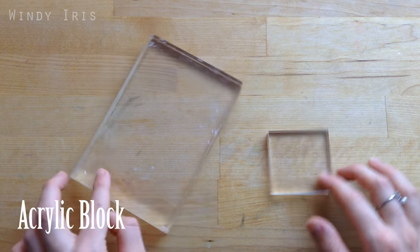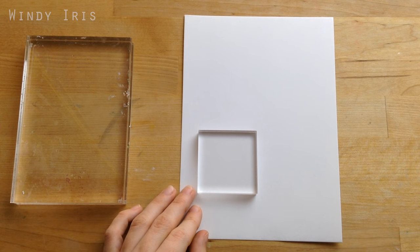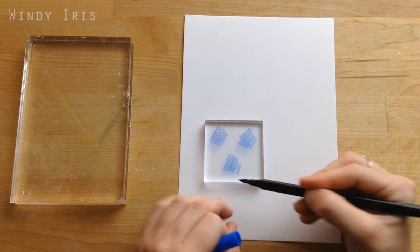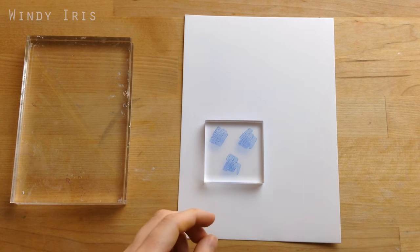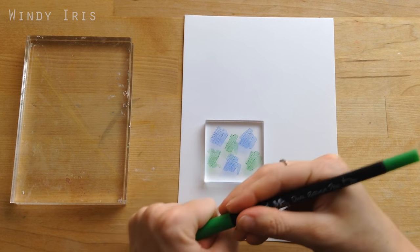The first accessory is an acrylic block. If you've watched many of my videos, especially the mixed media ones, then you would have seen me using this supply before. I have two acrylic blocks here in a larger and a smaller size. I just like having two different sizes so I can work on different papers and get different effects.